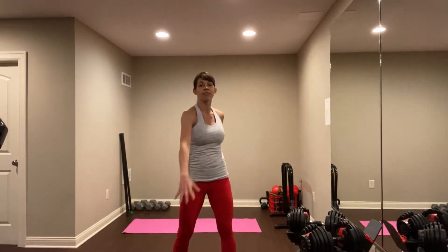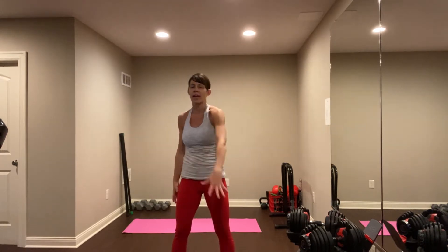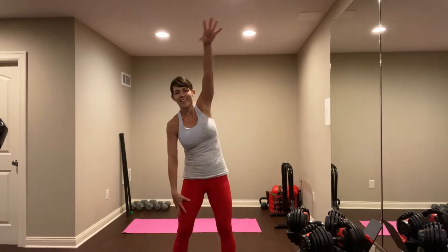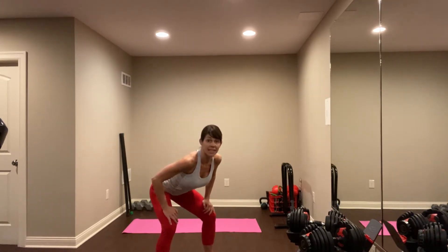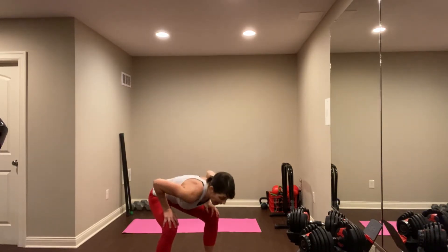Let's change this and swim front. Nice reach, nice round circles. Round the back a little bit. Let's do two more each side. Good, and hold it down. Hands to your hips, flat back down, and then round up the back. Let's do that again — flat back down, round up to the back. One more time, flat down and round up to the back.